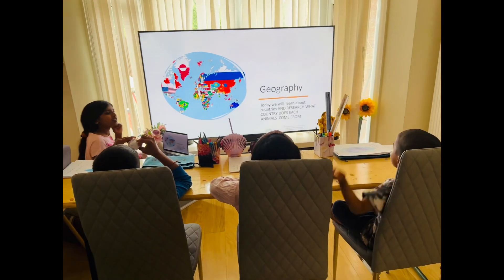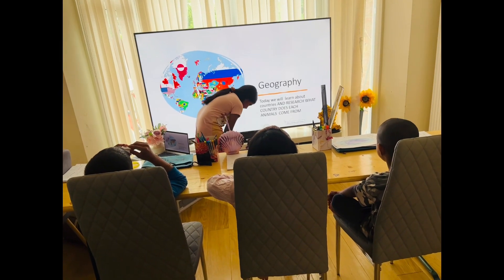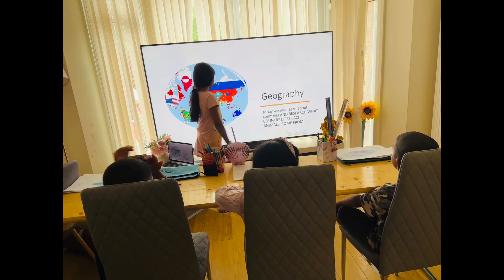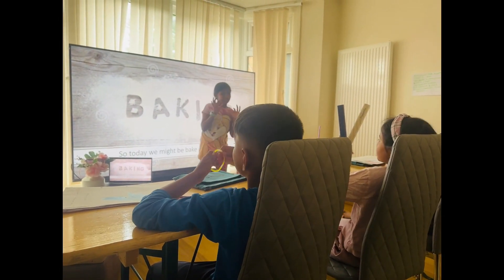Today we are learning about countries and research. Research: what country does each animal come from?